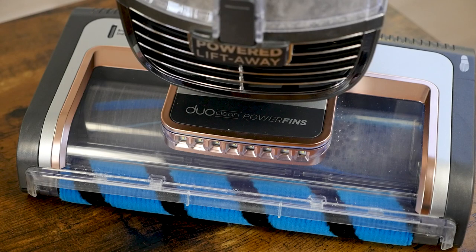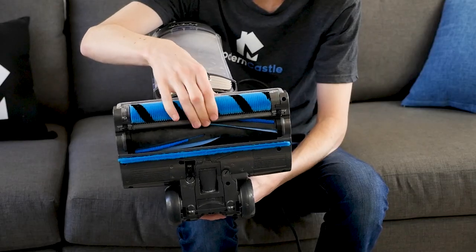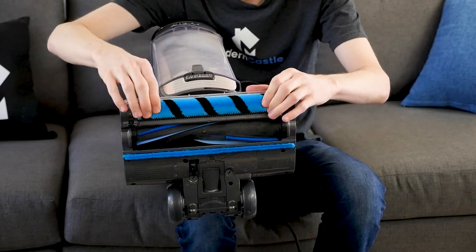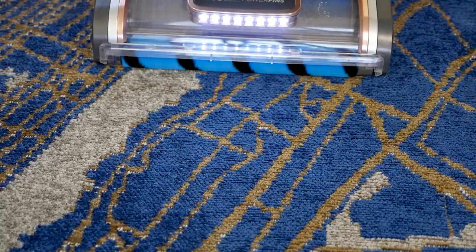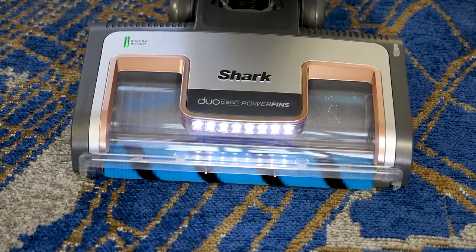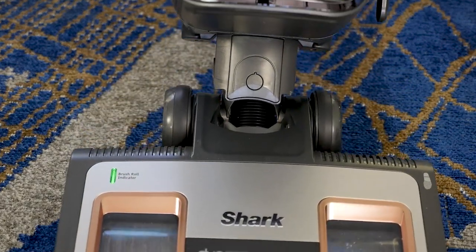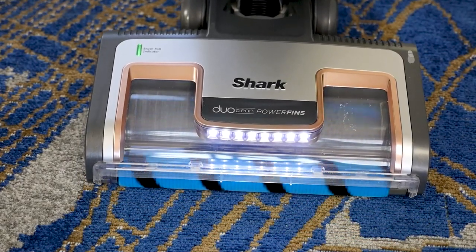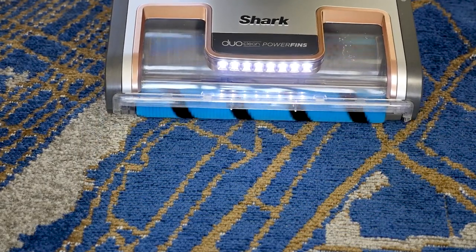The Duo Clean title refers to the two brush rolls. One is a soft roller, and the other is a spiral rubberized roller with added power fins. The brush rolls work together to agitate carpet fibers for improved performance while still providing a gentle clean for hard surfaces. The brush roll is designed to be self-cleaning so it resists tangles.